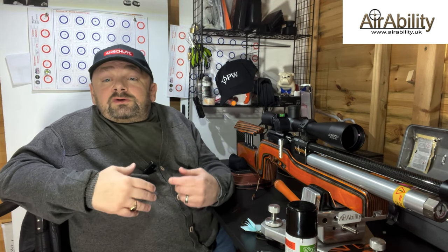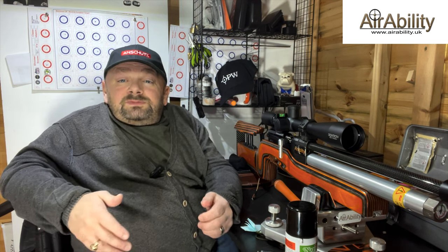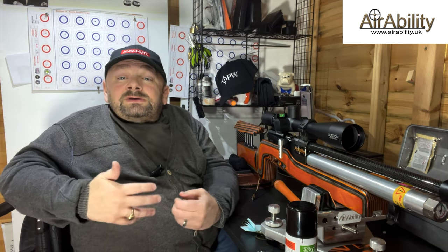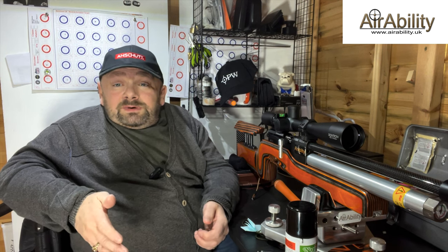Air guns don't need cleaning half as much as firearms on the whole, because we have none of the chemicals being blasted down the barrel — it's just air and lead. Because I've already used this gun thousands of times, I'm going to be showing you how I do one of my maintenance cleans of the barrel.